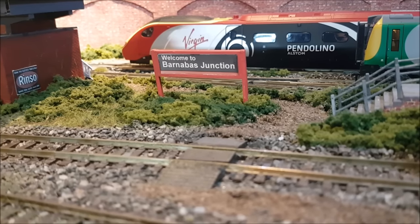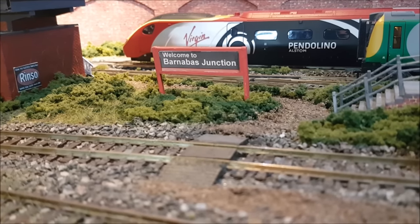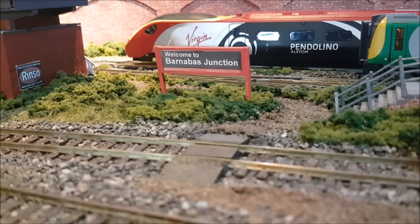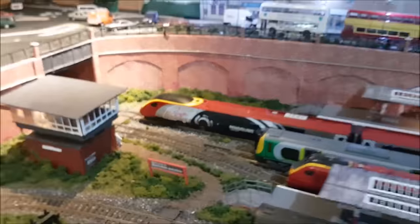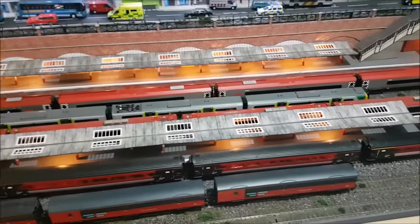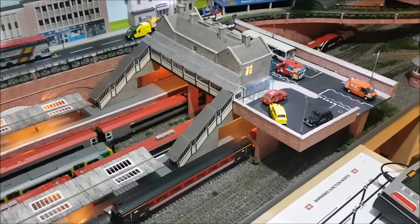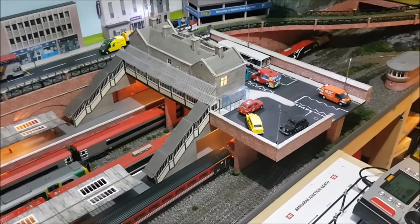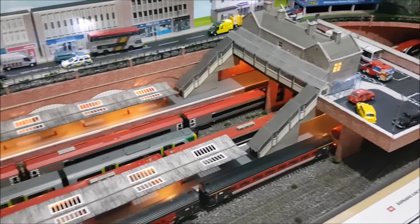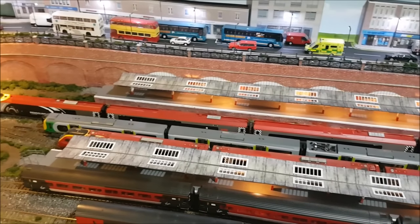Today we are going to be giving you a layout update. We're going to be showing some of the building work that's been taking place and talking about some of the proposed changes to the trap work here at Barnabas Junction Station. This layout update is now being filmed with a new camera — we've changed to a new camera. We're now an Android user, previously using an iPhone, so hopefully there will be some improvements in the filming from previous updates.